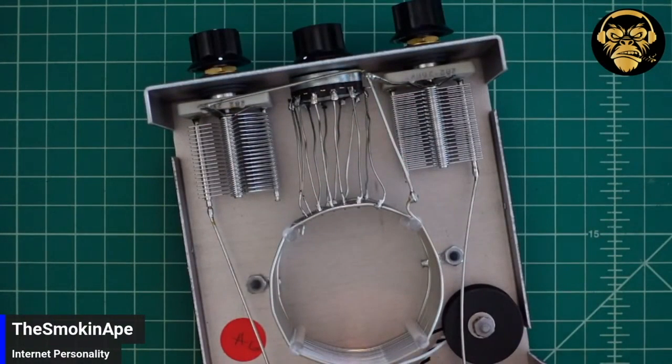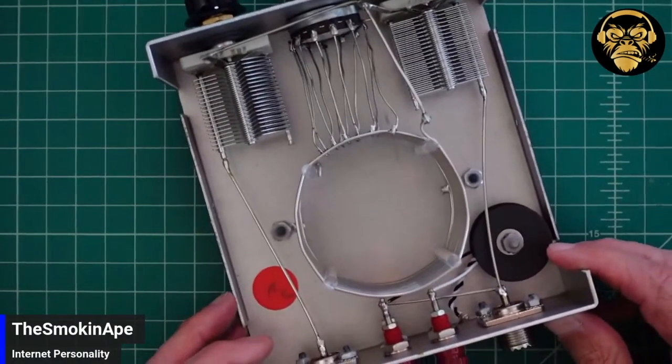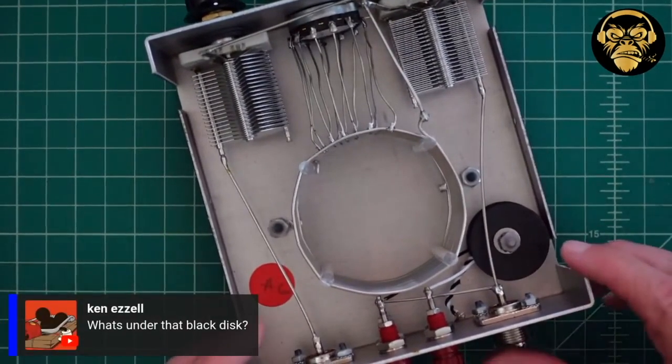It's really simple to see in this particular tuner, which is why I wanted to show it. It's a really, really simple tuner.